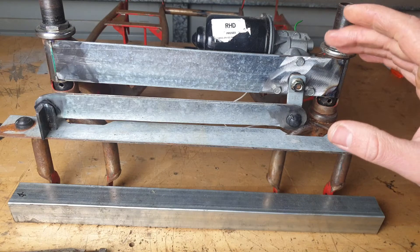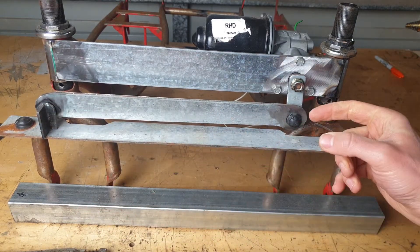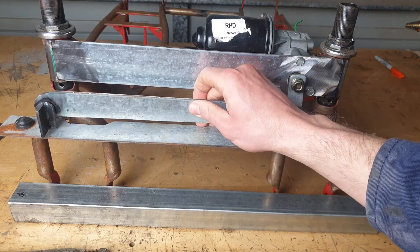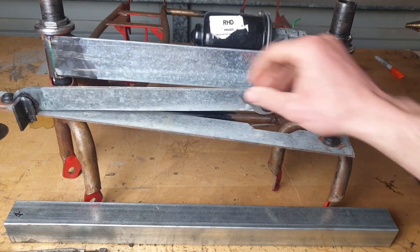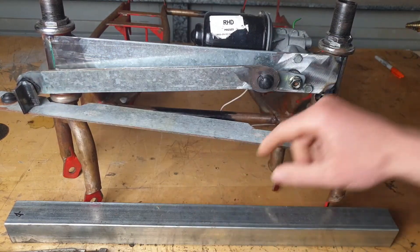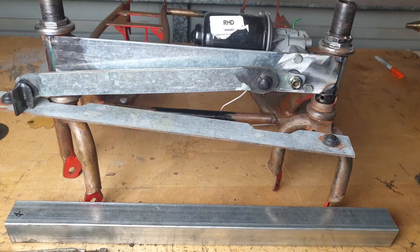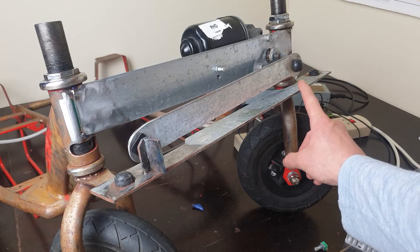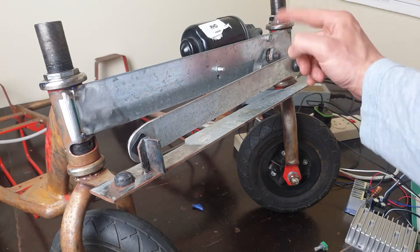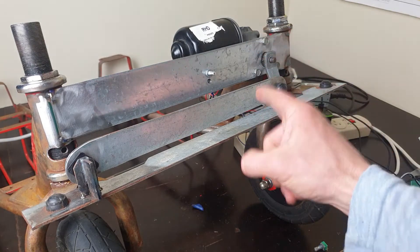We've got two constraining factors. One is that this bottom bar wiggles, so I need to be kind of centered on top of that or it'll wiggle every single time I turn. The other factor is that on a full right-hand turn we don't want the steering arm bashing into the frame, so we're scooting it back a little bit. I'll mark this, weld it on, and we'll be set. Unfortunately we don't have a full 360-degree rotation available on the steering arm, but that's fine.